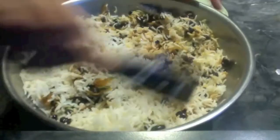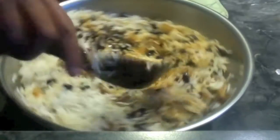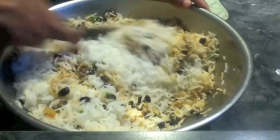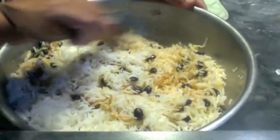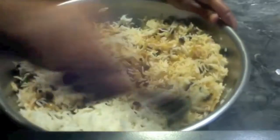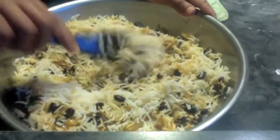Let me clarify one thing: when you use white rice, I said to use more protein and fat, but it does not improve the nutrition to the level of brown rice. Brown rice is more nutritious than white rice anyway. But by adding more fat and protein to white rice, the glycemic index will come down.